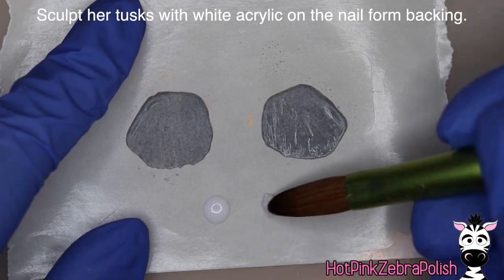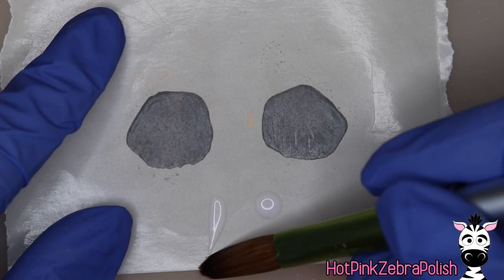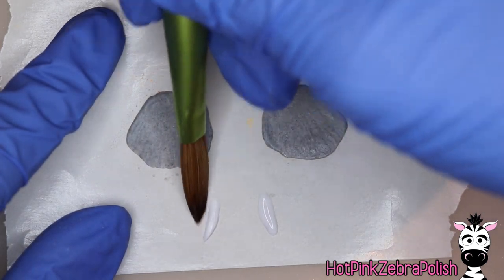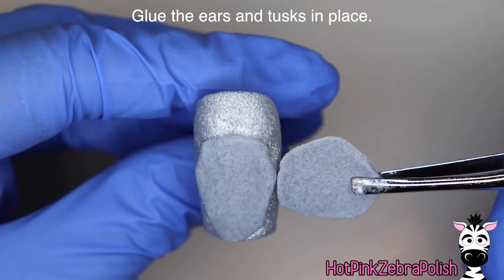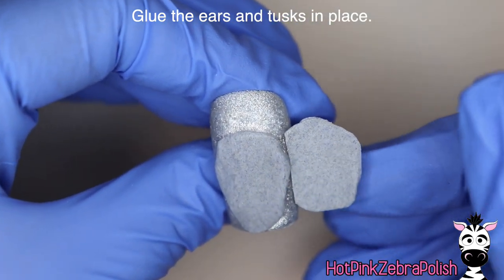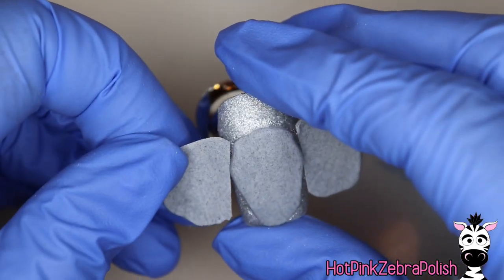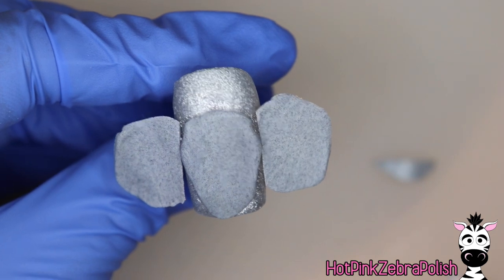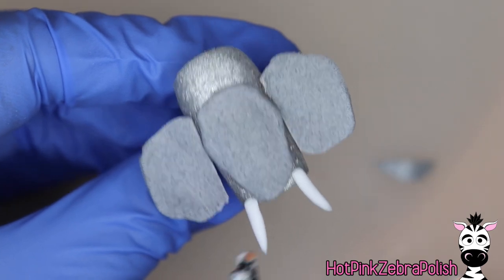Now that those ears are done, I'm going to still work on my nail form backing and sculpt the tusks. We've got two white tusks with white acrylic. I'm going to keep pushing them in from side to side to give them a little more height — you don't want them to be as paper thin as the ears, so you want a little more of a rounded shape on top. One elephant ear just didn't quite fit as well as I'd like, so I'm going to cut it a little bit, glue it in place, then size up the other side, cut it, and glue that in place on the other side. Then glue on those tusks as well.